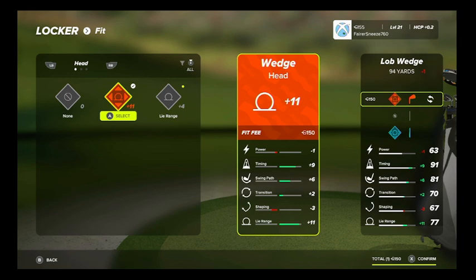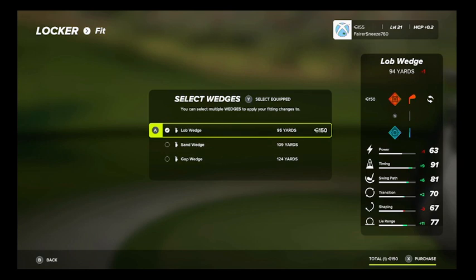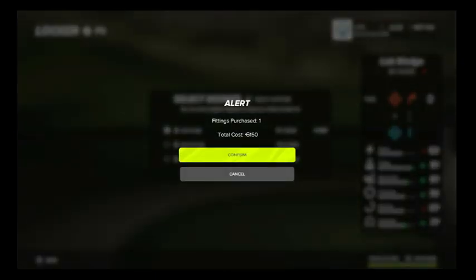Look at the bottom right of the screen where it says confirm — you have to hit X to confirm that. Then at the bottom right again, you hit X to purchase and then confirm. That's why it can be confusing.